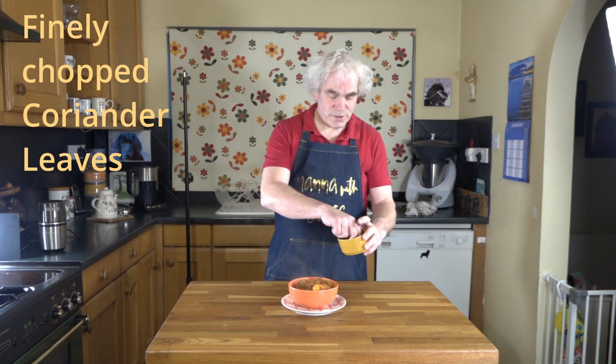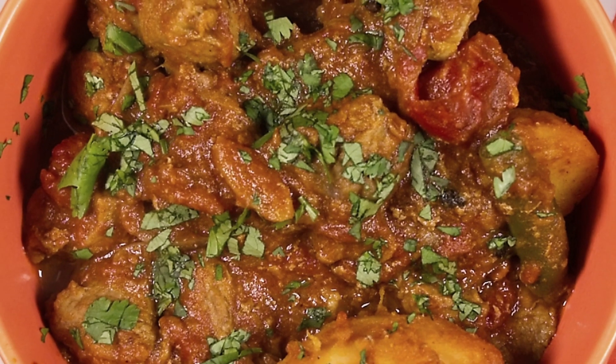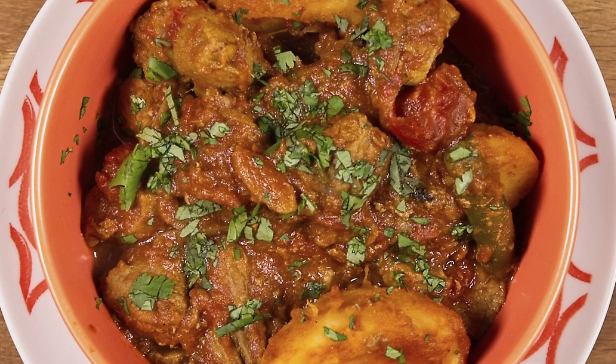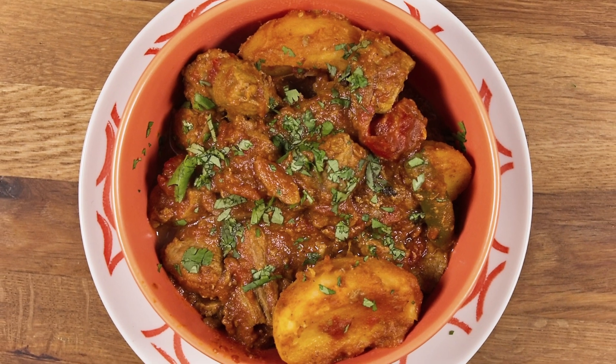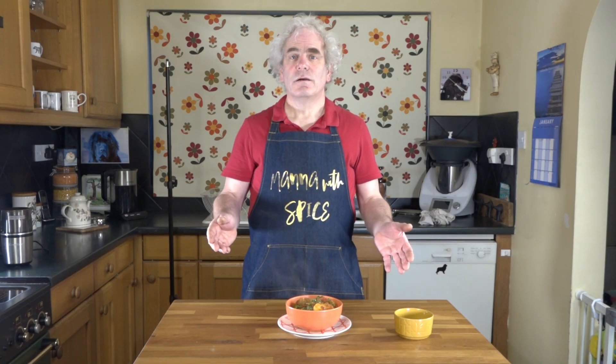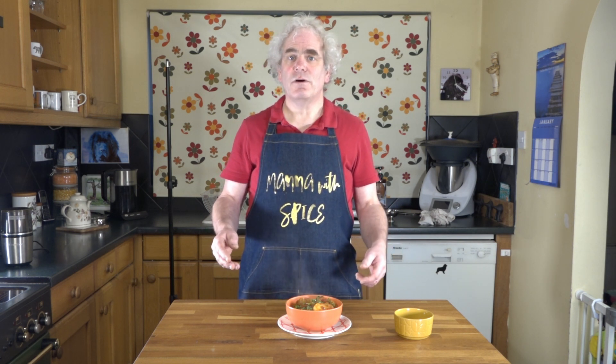Sprinkle with some fresh curry leaf. Lamb and potato curry — Mutton Olu Railway recipe. Let me know what you think in the comments, don't forget to hit that like button, thank you again for watching, and don't forget to subscribe.